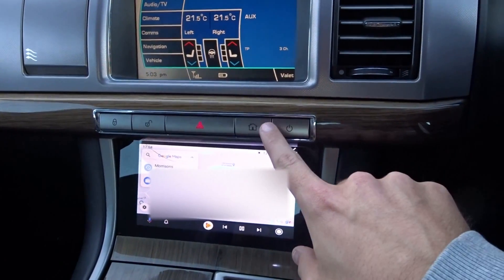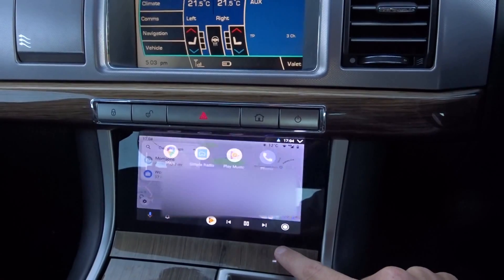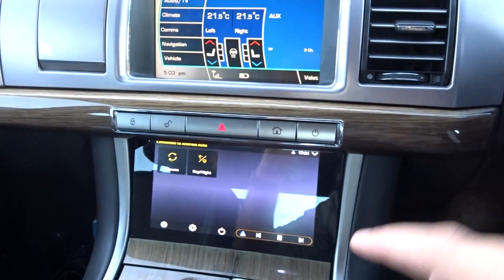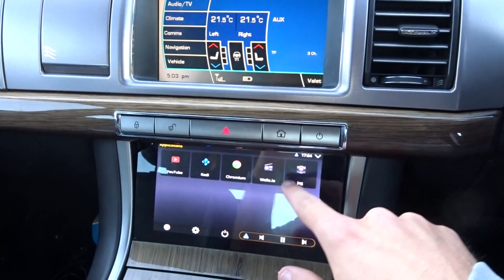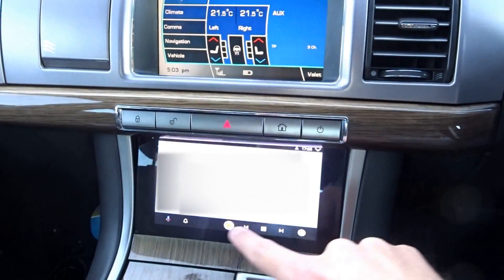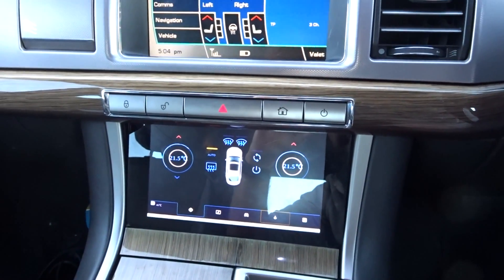These buttons have also been added — the power button now turns the Pi off and turns it back on. The home button, when you exit out of Android Auto and you're back into OpenAuto Pro — the software Android Auto runs in — instead of having to go into the menu, go into apps, and then open the Jag app, pressing the home button takes you straight to the Jag app. You can see how smooth it works.